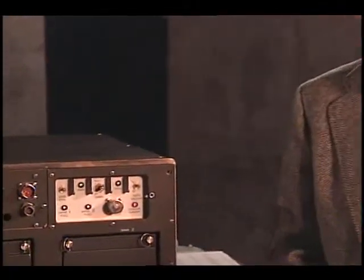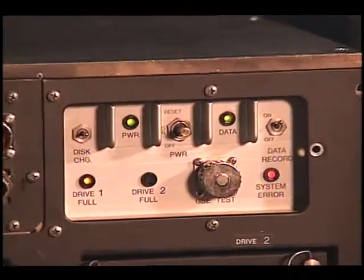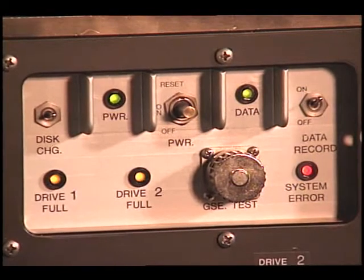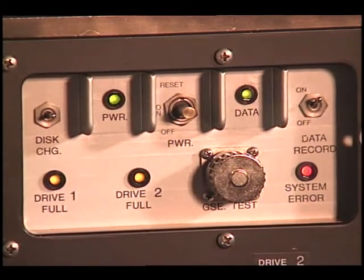The system error light is another indicator of a malfunction. If this LED should illuminate, perform malfunction procedure seven. This indicates that there are 30 minutes or less of recording time available on both optical disks. Note that the system error light will not come on alone — either one or both of the drive full lights will also be illuminated. If only one drive full light is on, the unit is still able to record data. If both drive full lights are on, the unit is not recording and valuable data is being lost.